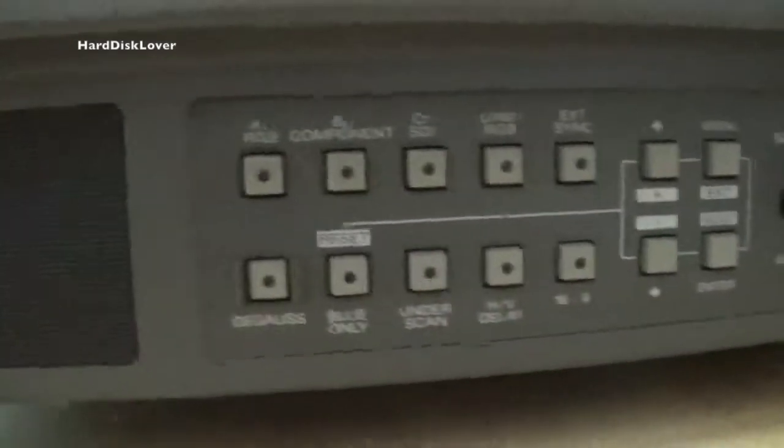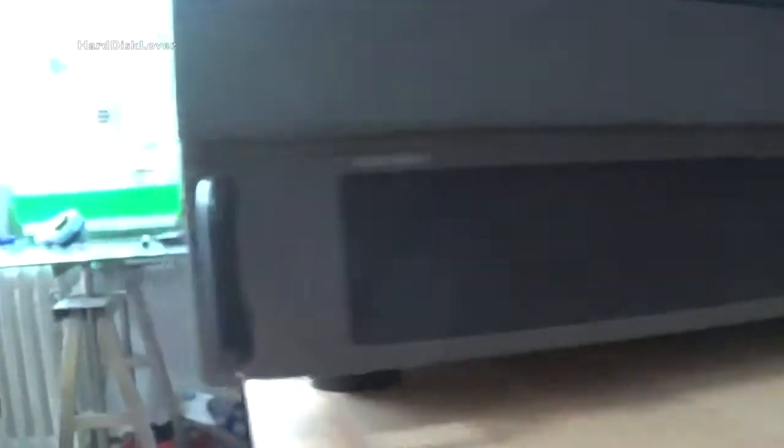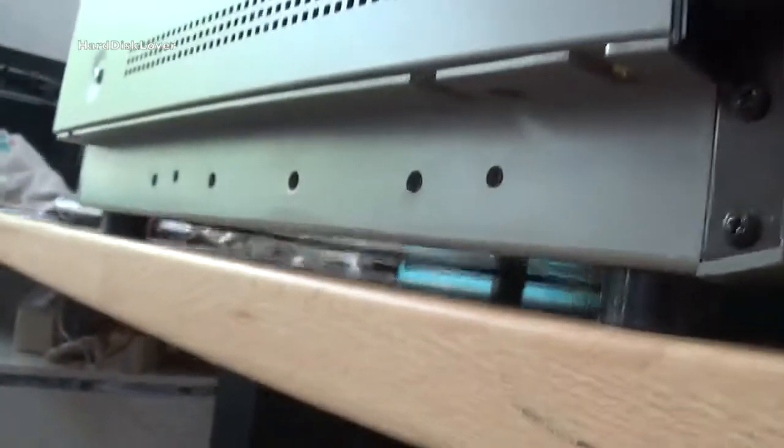On the front we have got a ton of controls. Here we have got the mono speaker. And this thing is also designed to slide in a rack — we have these two handles in the front and the whole thing can either be pushed in or pulled out of that whole assembly.